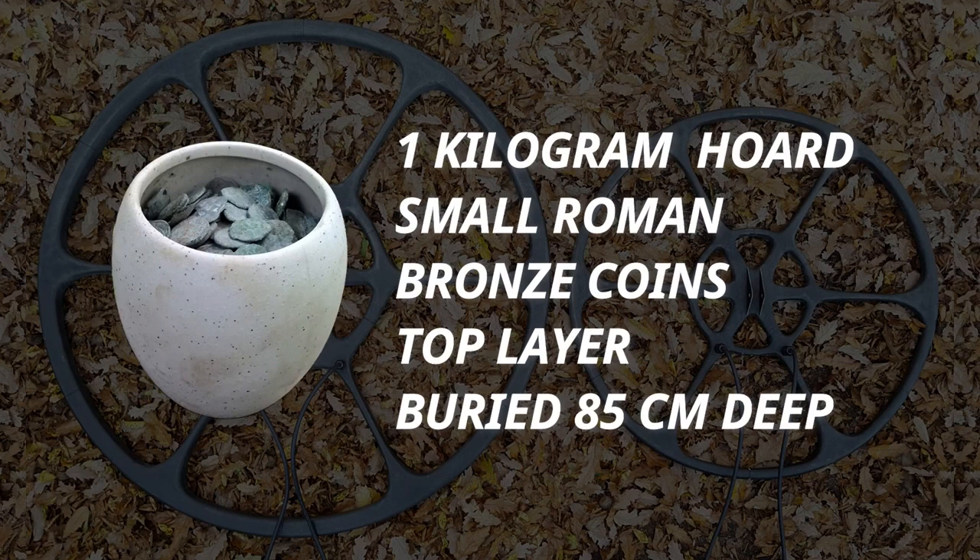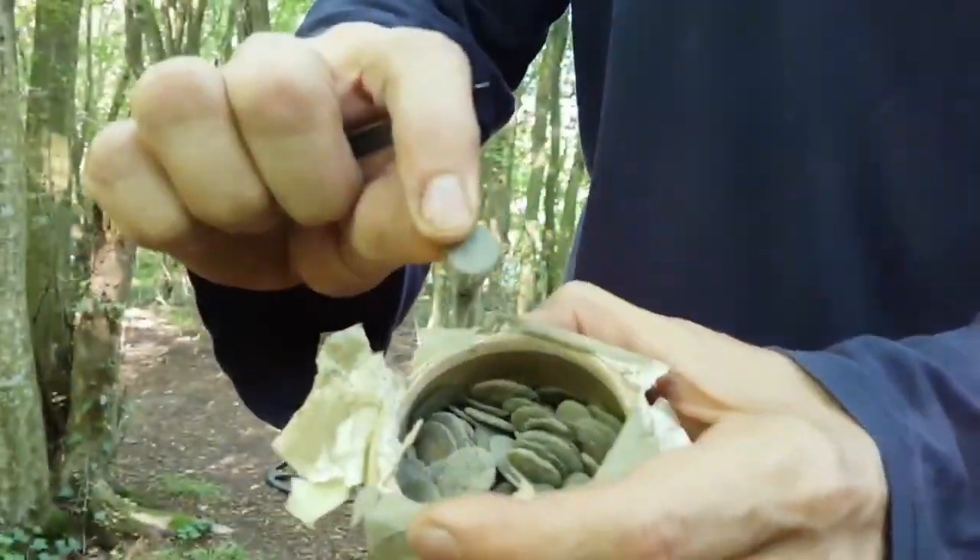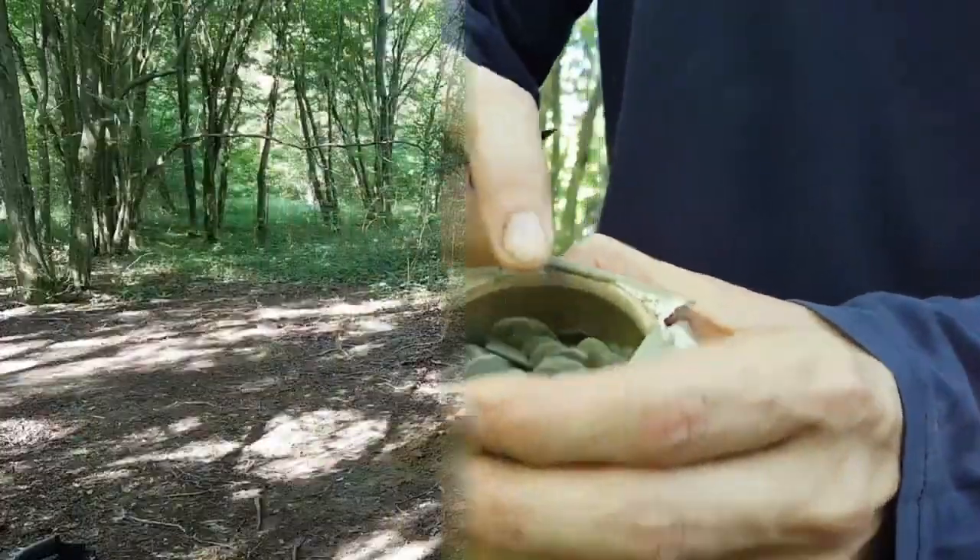1 kg hoard of small Roman bronze coins, with the top layer buried 85 cm deep. Watch the process of burying this hoard in the link below.